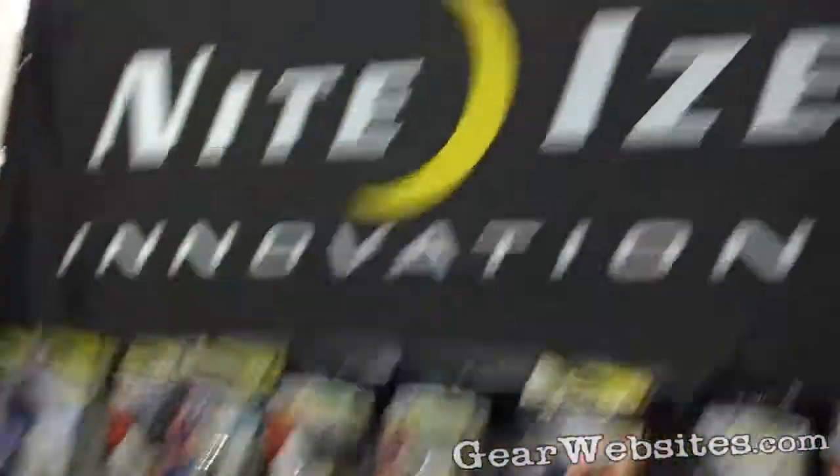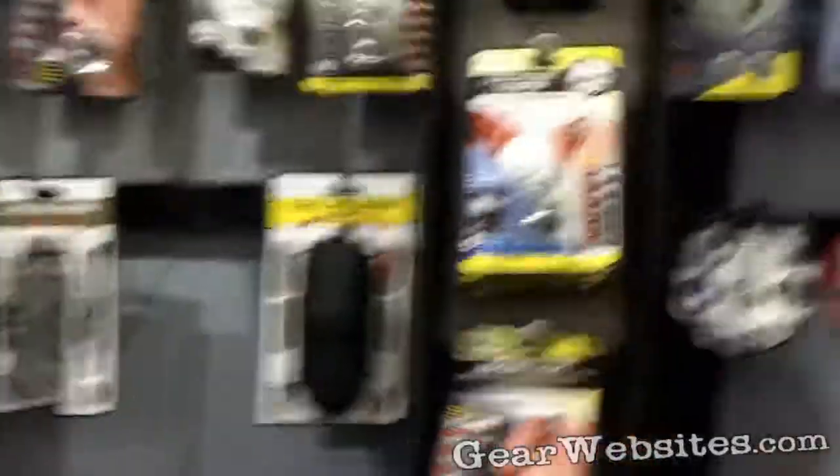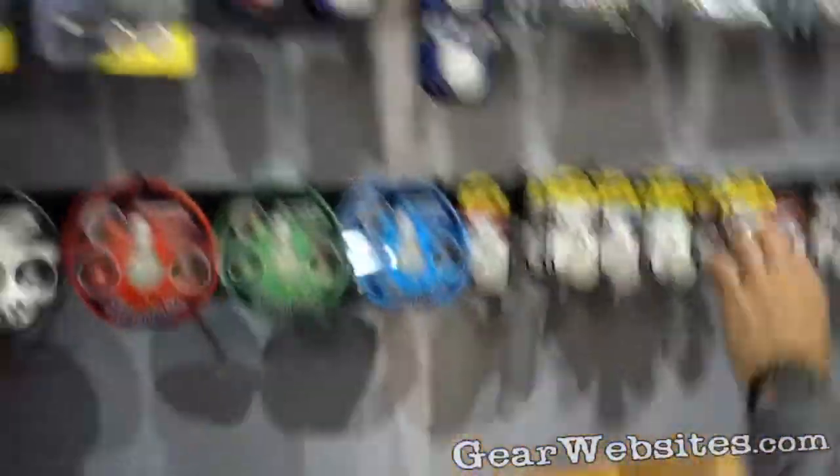Hi, welcome to NiteEyes. NiteEyes is a manufacturer of flashlight, LED, mobile, and hardware accessories.